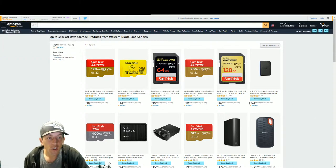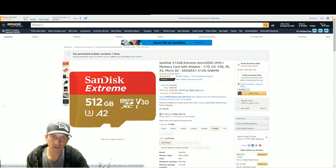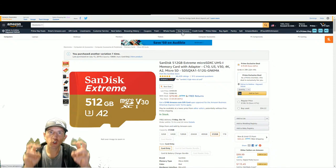The other sizes are probably on sale as well - yeah, decent deals on the other sizes too. Or if you're more of a SanDisk person, you can get the Extreme, which is actually a better card for $80. How much is the Samsung? $70. This is actually a faster card because this is the Extreme series - really nice cards.